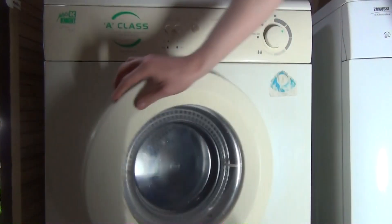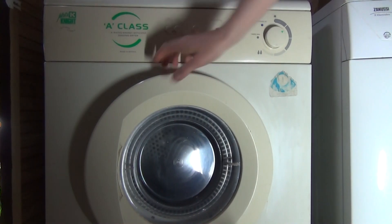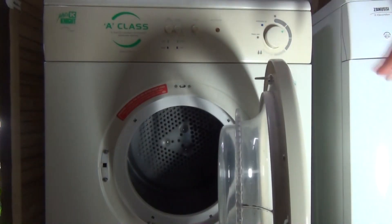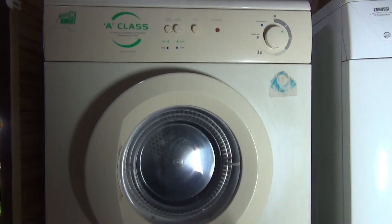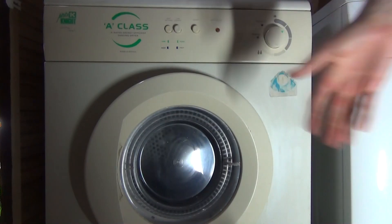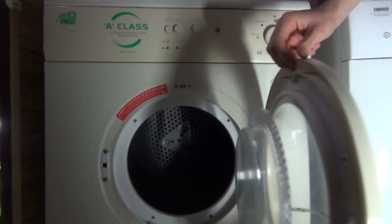Just to quickly tell you — to activate the A-class energy rating you have to press the low energy button in. That also means it actually takes eight hours to complete the cycle. Turn it off and it should act like a normal dryer, taking around 60 to 70 minutes, however long it takes.